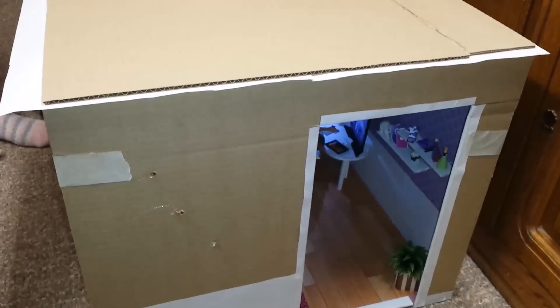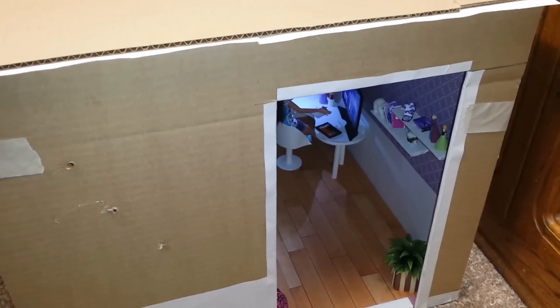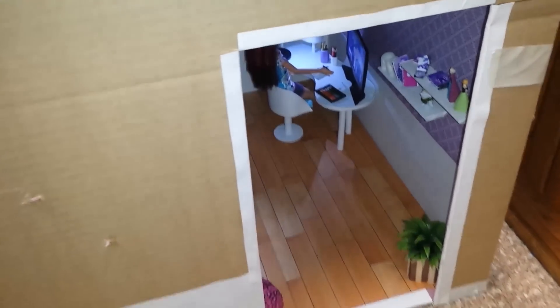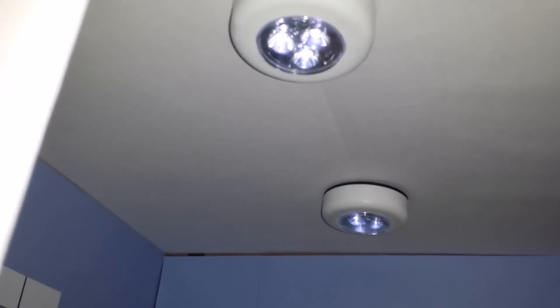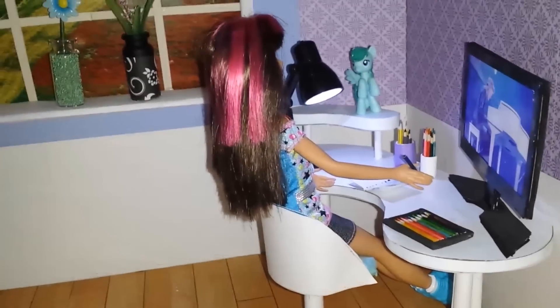Here's the outside box of Skipper's room. Now we're going to take a look inside and see what Skipper is up to. This is the light that is installed in Skipper's room, and she's got a light that works on her computer desk.